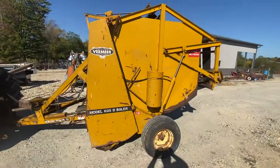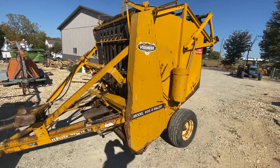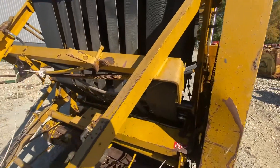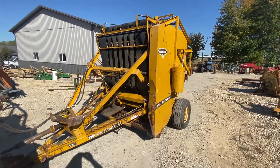You can see everything that's working here. Really a good-looking 605D. We're going to have this on absolute auction. If you guys have any questions, just give us a call.